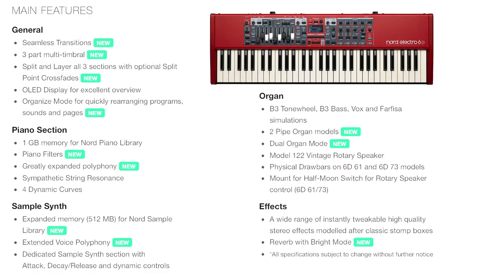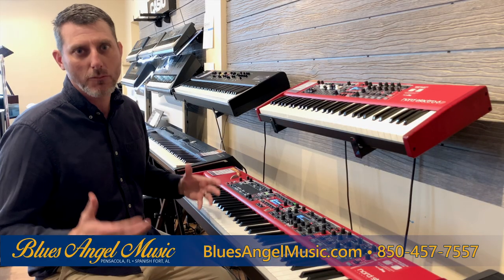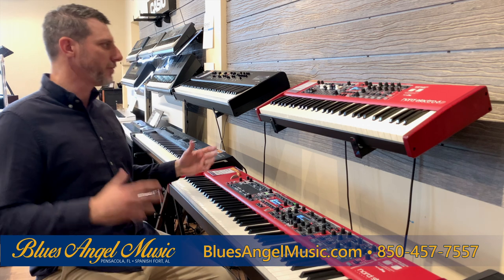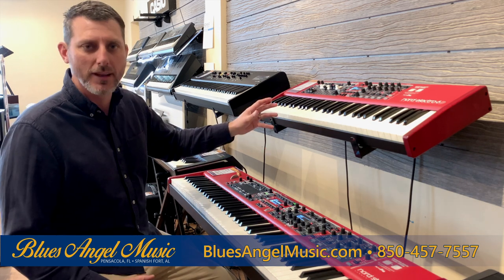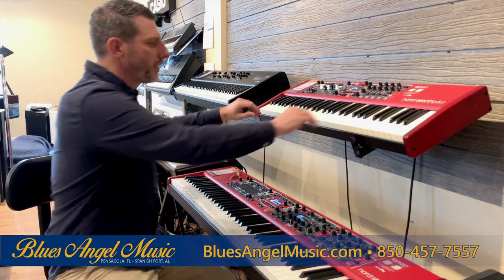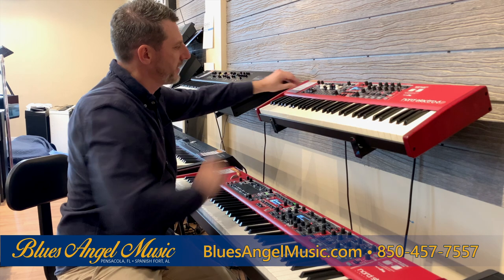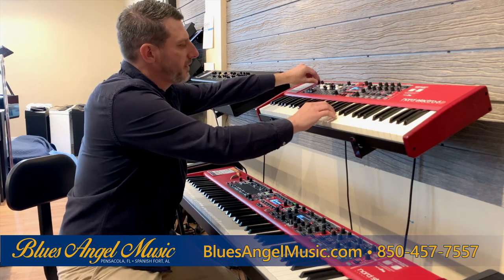First we're going to talk about the Nord Electro 6D. One thing that everyone enjoys is the 61 keys — it's easy to move around and it's light. You can use it in different venues without having to worry about traveling with something very heavy. Along with that, it's semi-weighted, so it feels almost like the authentic real thing. It's really cool that you have these drawbars — they're non-physical drawbars.